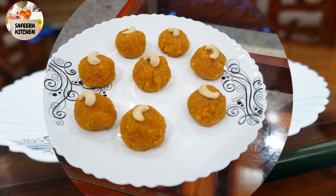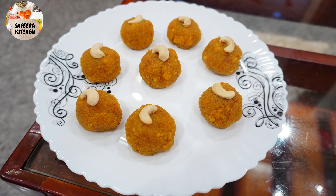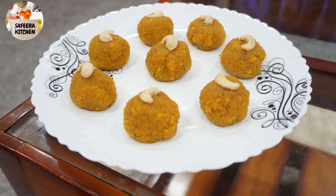Everyone is ready, and you can make some sweet laddu. This video is special because I am doing a new method for you. If you want to watch more different videos, please subscribe and support. Okay, let's go to the video.